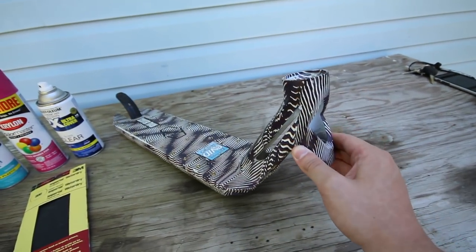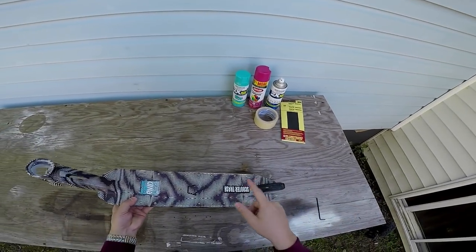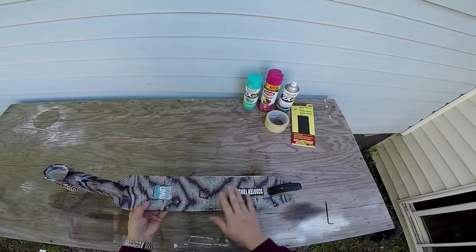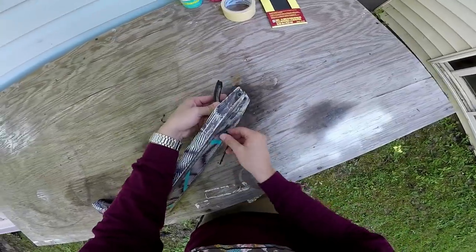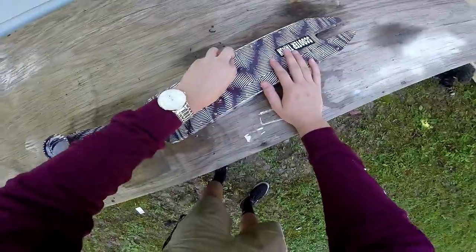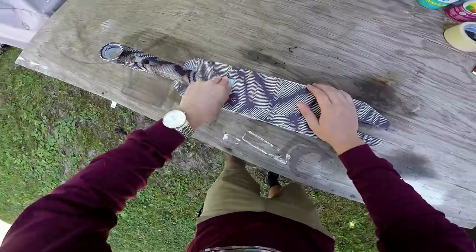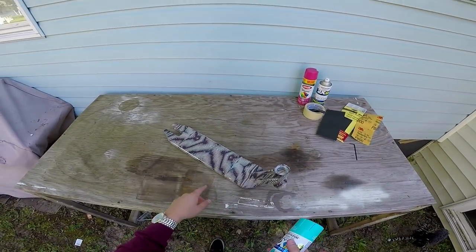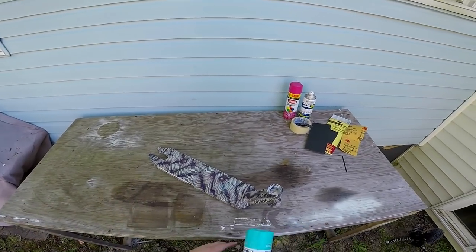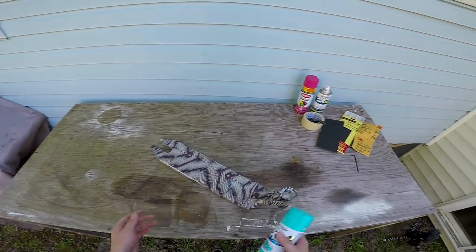Last but not least, we have the part that you're gonna be painting. I have the Fusion Z 375 deck. The first thing that you do is take off the brake and take off any stickers that you might have on the deck — anything that's gonna interfere with the paint sticking to the deck.